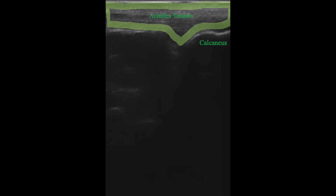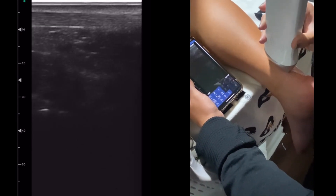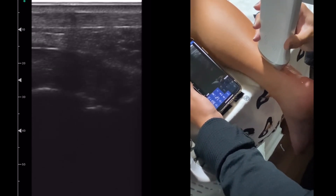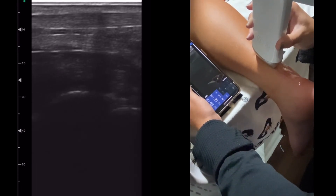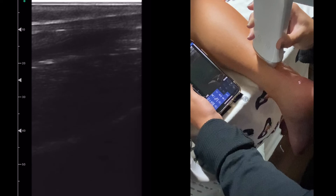This frozen ultrasound image shows the Achilles tendon outlined in green. The hyperechoic line on the right side of the picture is the calcaneus, where the tendon inserts. It is best for the clinician to find the hyperechoic line of the calcaneus and move the transducer notch proximally from that point. The fibrillar band just superior to the calcaneus is the Achilles tendon. This video follows the tendon proximally to the triceps surae complex.